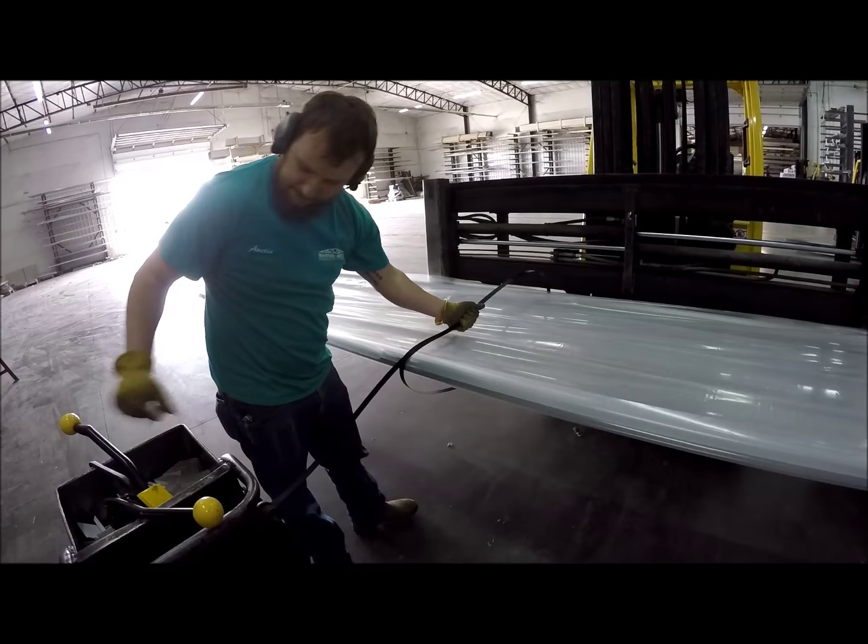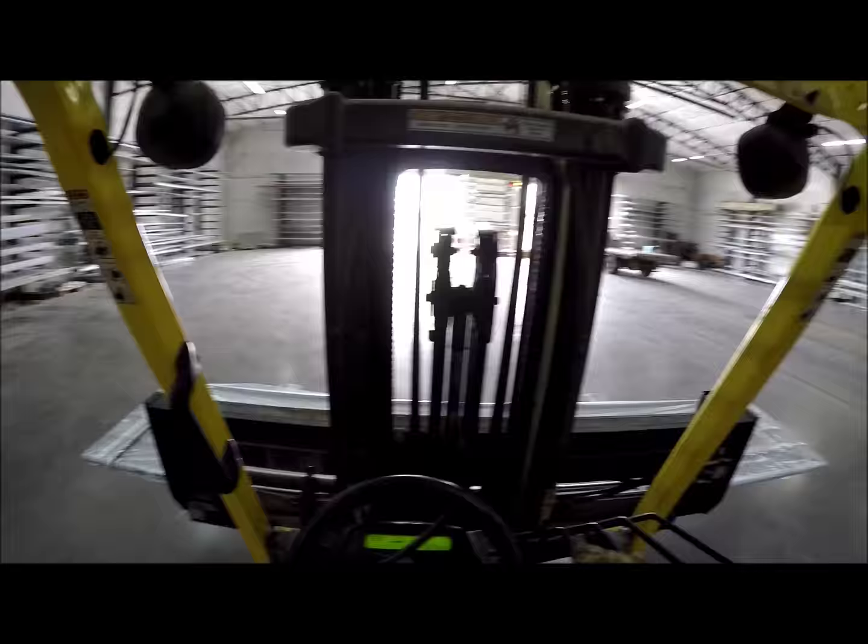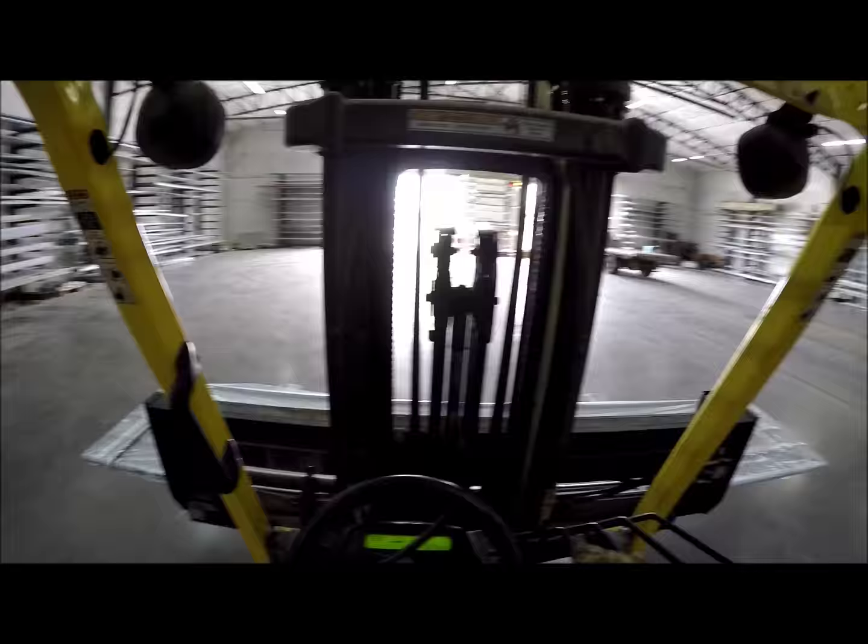Then, the metal is wrapped in plastic, and a metal band is placed on it to protect it during transportation. The metal is now ready to be installed on a building. A forklift operator puts the bundle on the shelf until the customer is ready.